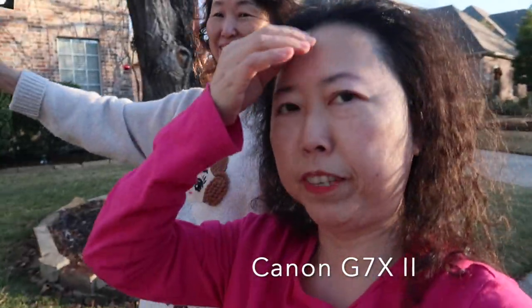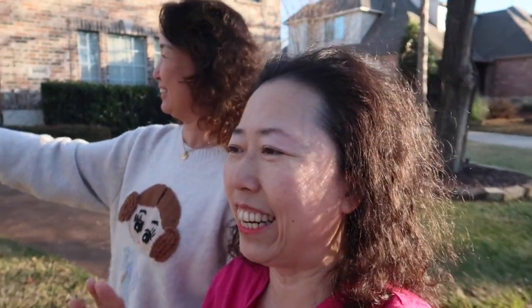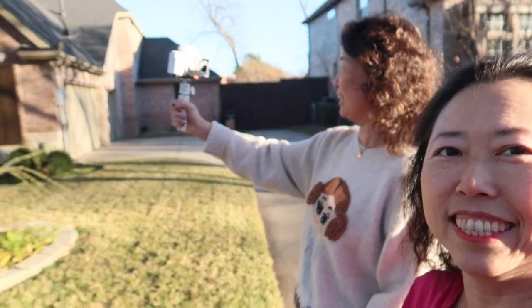Early on we had some technical difficulty because the memory card ran out, so I had to delete some footage. Right now the G7X Mark 2 is on top, but the Sony ZV-1 is better because the microphone is much better — Sarah can talk clearly even from a distance. The camera itself is a beautiful white color.